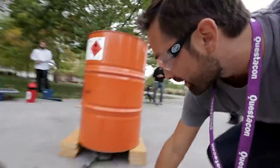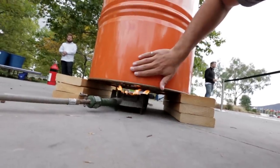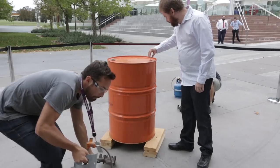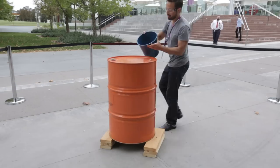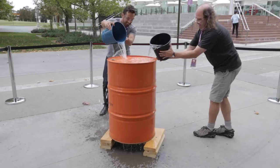We have two gas heaters heating up this drum. It's pretty hot. We have a bit of steam coming out the top. In a moment we're going to pull it off these gas burners, seal it up and start cooling it down with water. The water vapor inside will condense and we will see if the atmosphere can crush it. I'm cautiously optimistic.